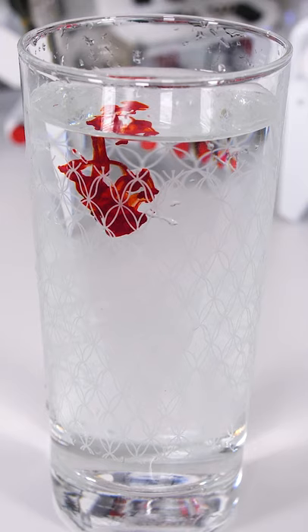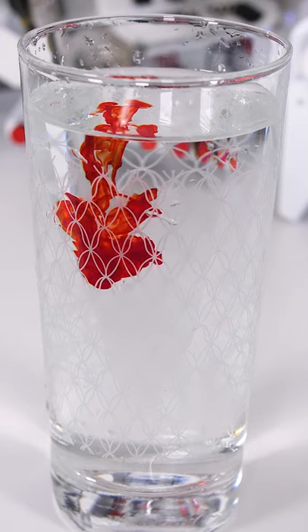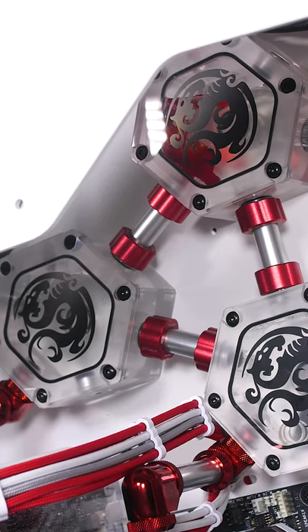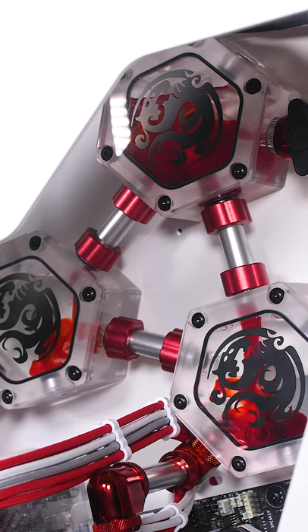And now for our favorite part — the liquid flowing through the loop is so satisfying. We decided to run some distilled water to clean out the inside, but we wanted it to stand out, so we added some blood-red dye. Turning the PC on its side was a little easier to fill it.